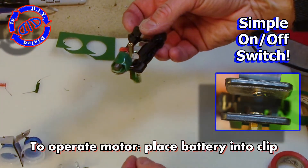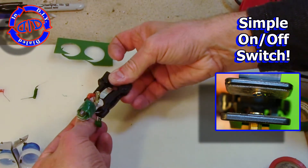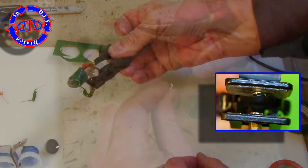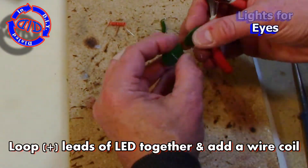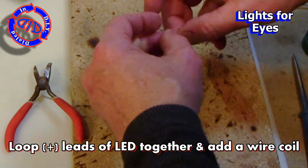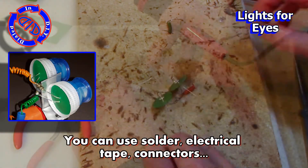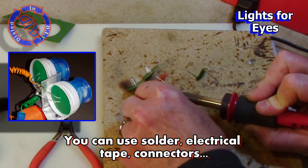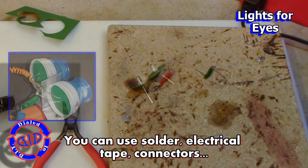When you put the battery inside the clip, it works like a switch. The little screw heads on the inside complete the connections and allow the power to flow. It's time to move on to making the eyes light up. I'm taking the two positive leads of the LEDs and wrapping them together, then taking one of those coils and attaching it right in place there as well. I'm using a little bit of solder to connect everything together, but you could always use electrical tape.